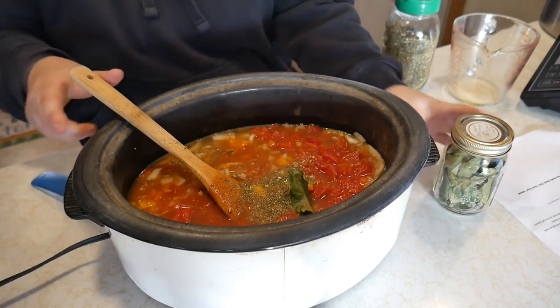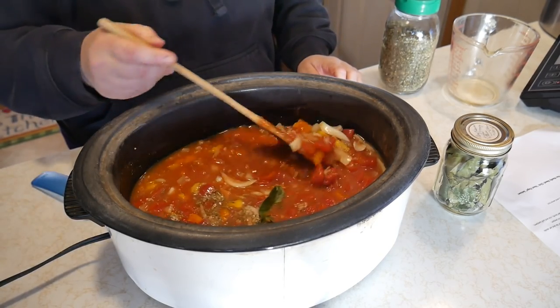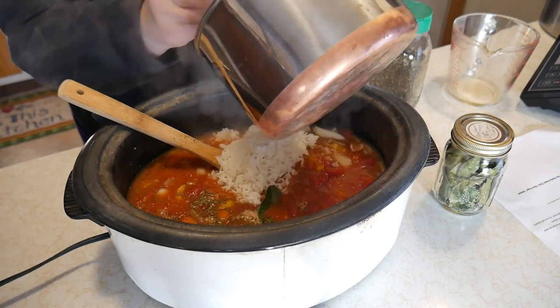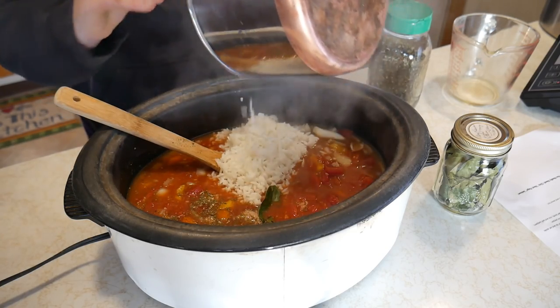Let's find a perfect bay leaf and stick it right in — it smells so good. Now it calls for one cup of rice. I'm going to add a cup or maybe a cup and a half, because I love rice.